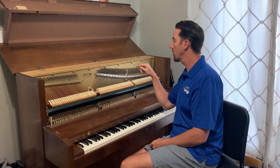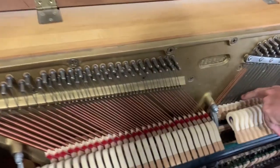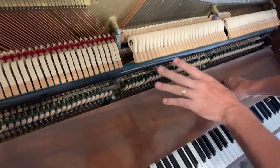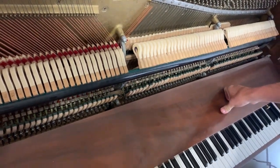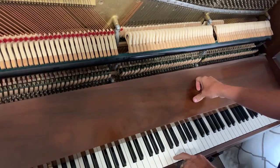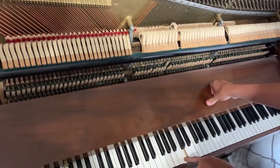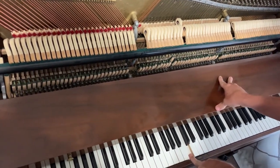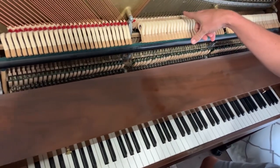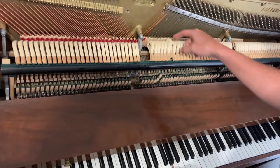A couple more things — if we look inside the piano, come closer. You have all of these little things called dampers that are touching the strings. What they're doing is causing the strings not to vibrate. When I press one key, that hammer strikes that string, but at the same time the damper comes off of that string so only that string is vibrating. When you let go of the key, the damper goes back.